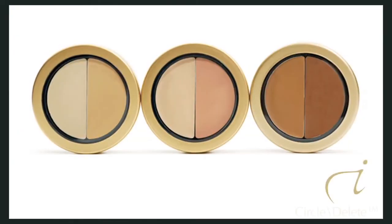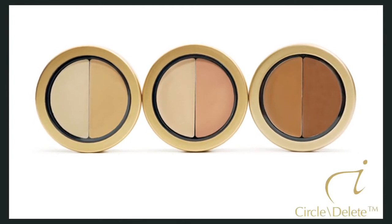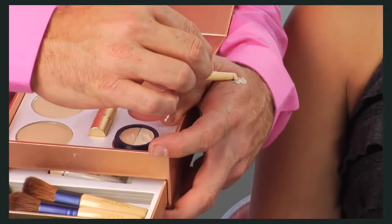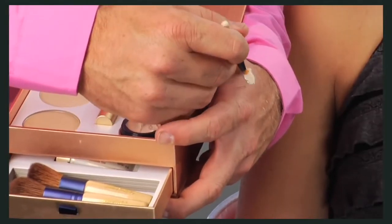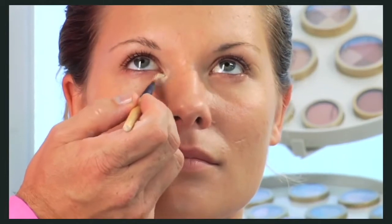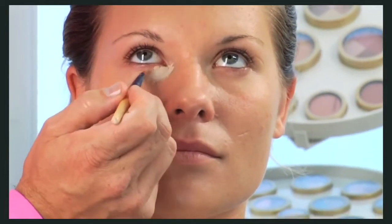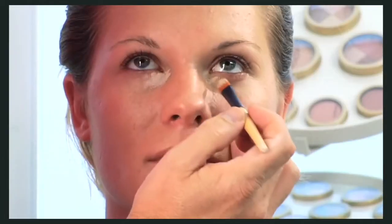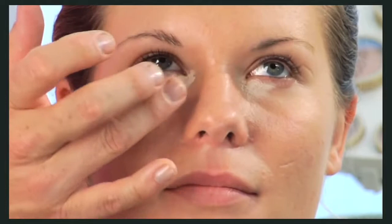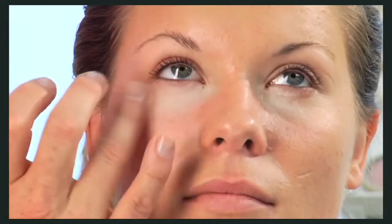Everybody needs a little touch of concealer. Circle Delete has two colors so you can mix the perfect shade for you. Be careful not to use a shade that's too light because it'll make your eyes look puffy. With our concealer brush, pick up a small amount of concealer. When you're first mixing your concealer shade, try it on top of your base. If you can't see it, it's the right color. Feather the edges with your ring finger — its warmth will melt the concealer into your skin.